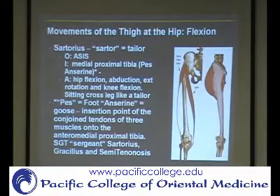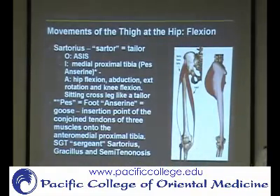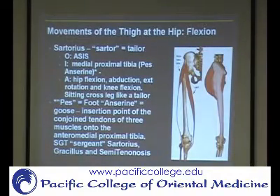The way you remember the muscles is called the SGT — Sartorius, Gracilis, and Semitendinosus. We'll talk about those as we go. The sartorius, since it comes across like this, is going to do a combination of motions: it's going to flex at the hip, externally rotate at the hip, and flex the knee.